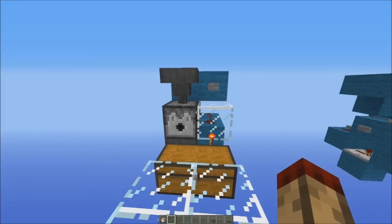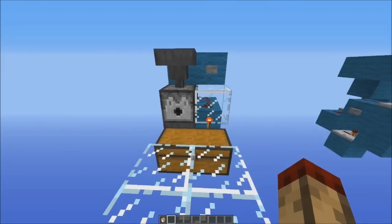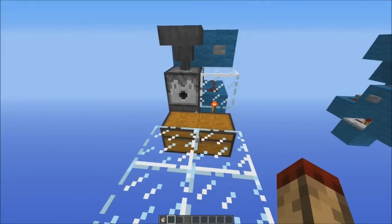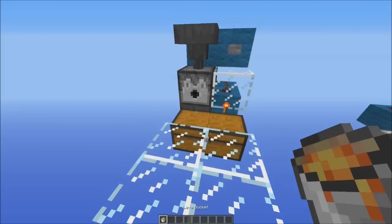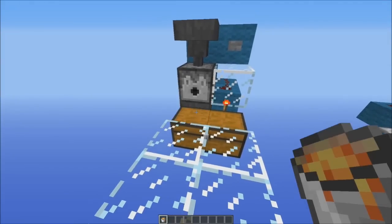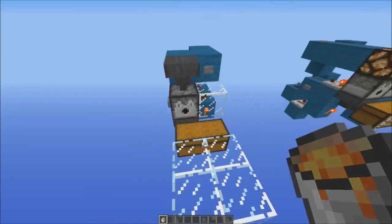Hello everybody, this is TT Lerman and today I have a lava cannon for you. Basically what this does is it sucks up lava you put in front of it, puts it into a bucket and puts it into a chest just like this. I can just place that lava down like that and you can see it gets sucked up and put into buckets down there.